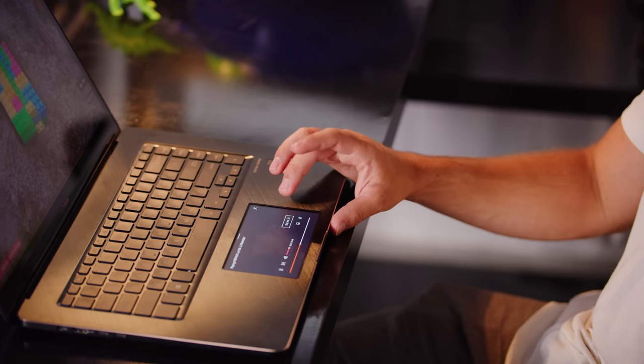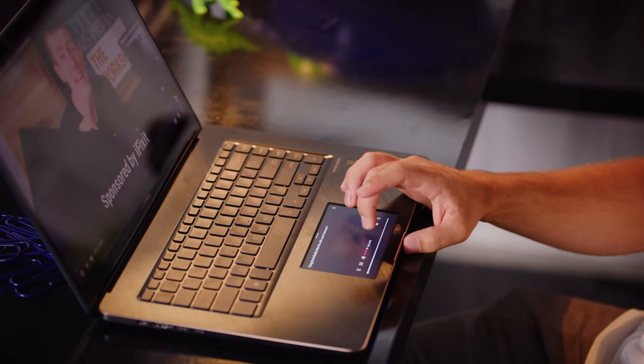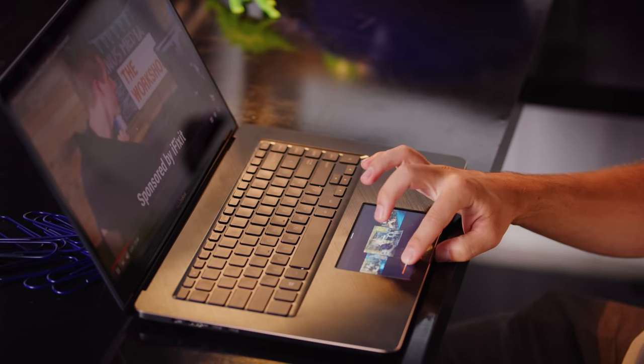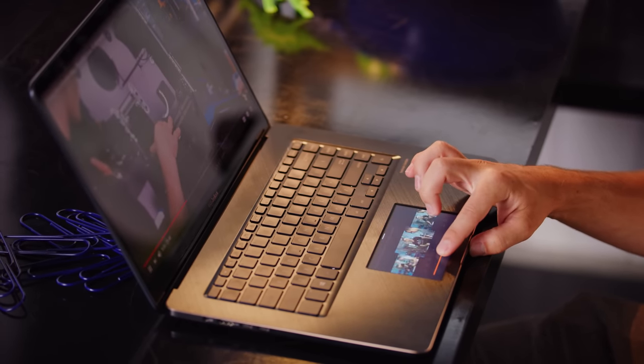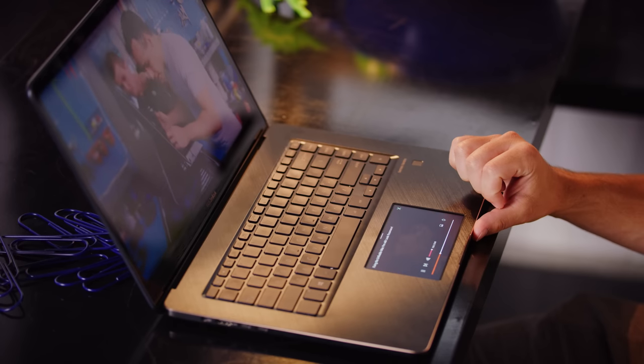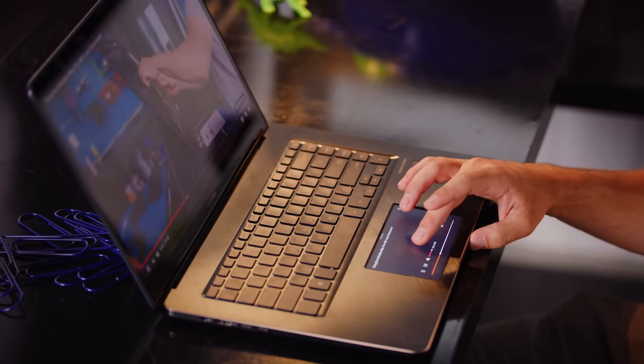That should get it right into A-plus territory, right? Well, in some situations it's actually great. The YouTube integration on Chrome puts ad skipping and a full-screen toggle right at your fingertips — quite literally — and it even lets you scrub along the timeline, while keeping most of the screen free to be used as a regular trackpad.